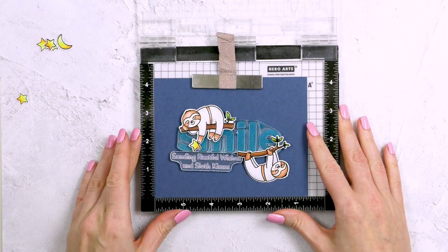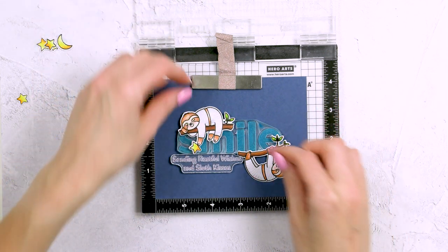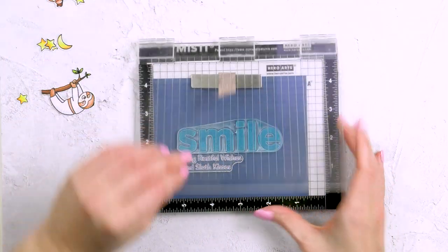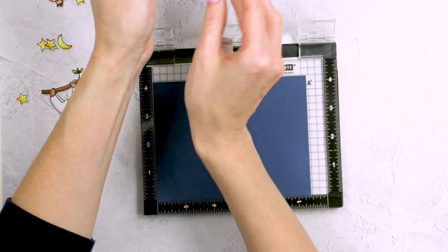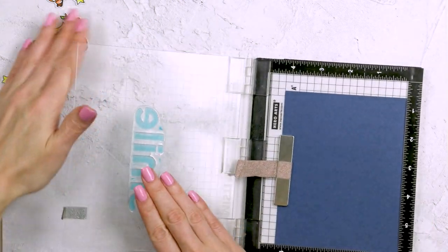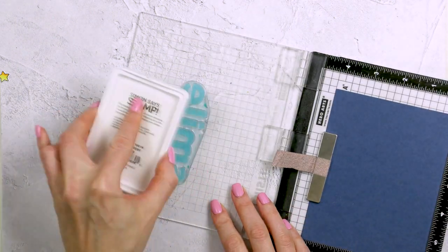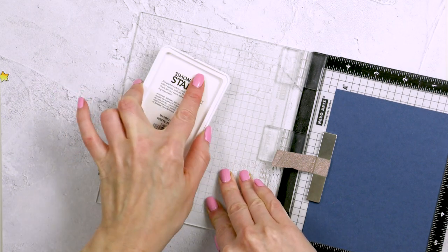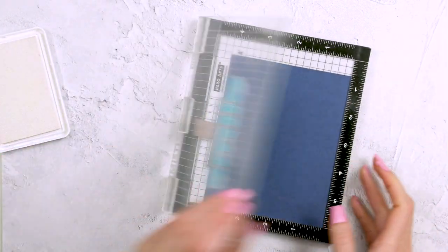Next I'm going to work on the background for my card. This is pretty much the placement of the images I want to have — the composition of my card — and my idea is to stamp this large smile sentiment in the center of the panel. I'm using a dark blue cardstock panel and I also have a sub sentiment under that smile. To help the smile sentiment stand out on my background, I'm going to do a little trick by stamping that sentiment in two colors of ink. I've removed the sub sentiment because I only need to stamp the main sentiment in two colors of ink.